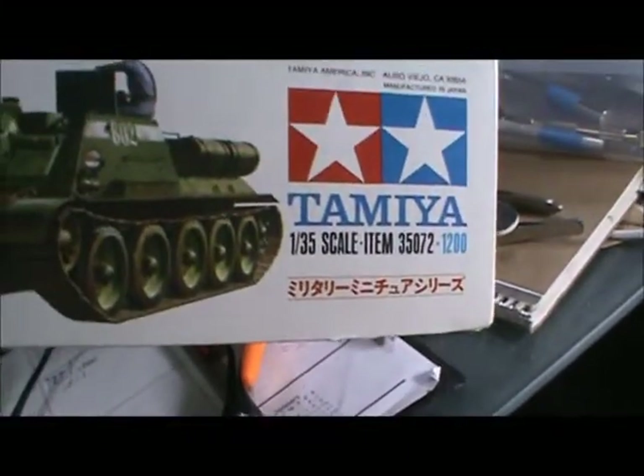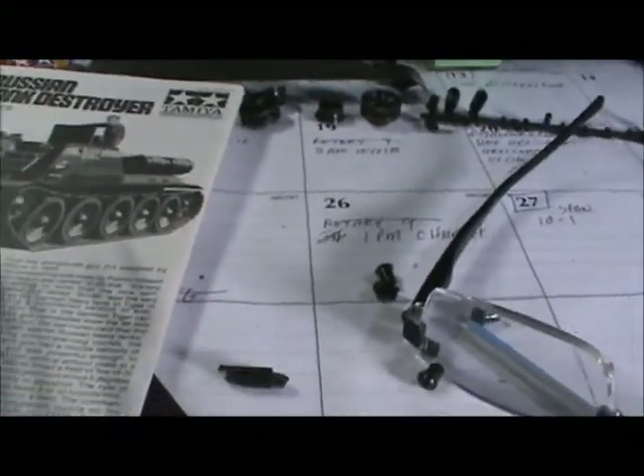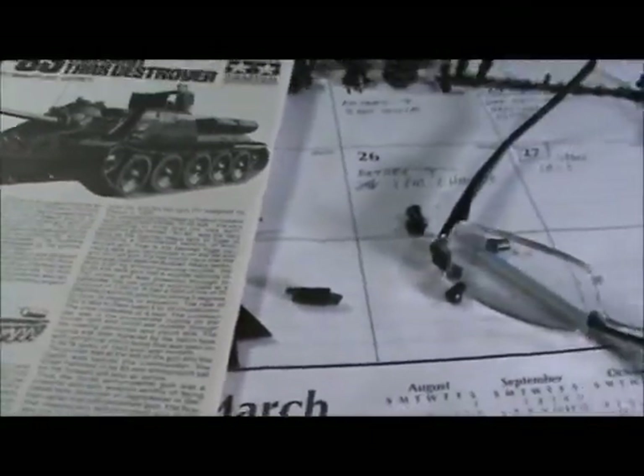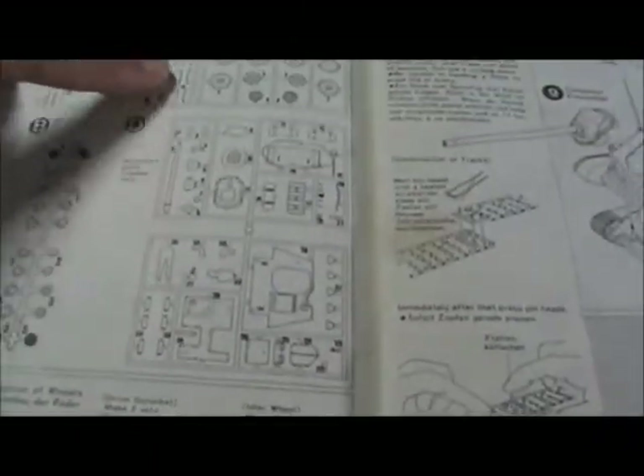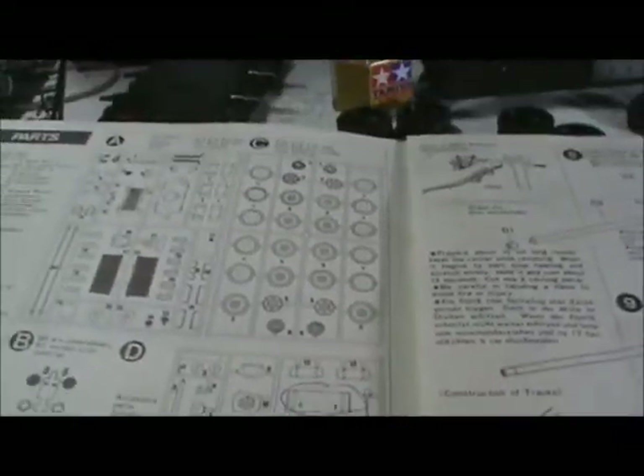Now it has those 35-series numbers — 35072 is the kit number. The sprue on this one is dated 1974 for the big A-sprue, and this other one — let's see if it has a date — looks like 1978. Being a newer Tamiya release, it has the layout of the sprues and what's on them. The C-sprue is already gone — it basically just has the wheels. And the B-sprue is the polycaps, which is right here.